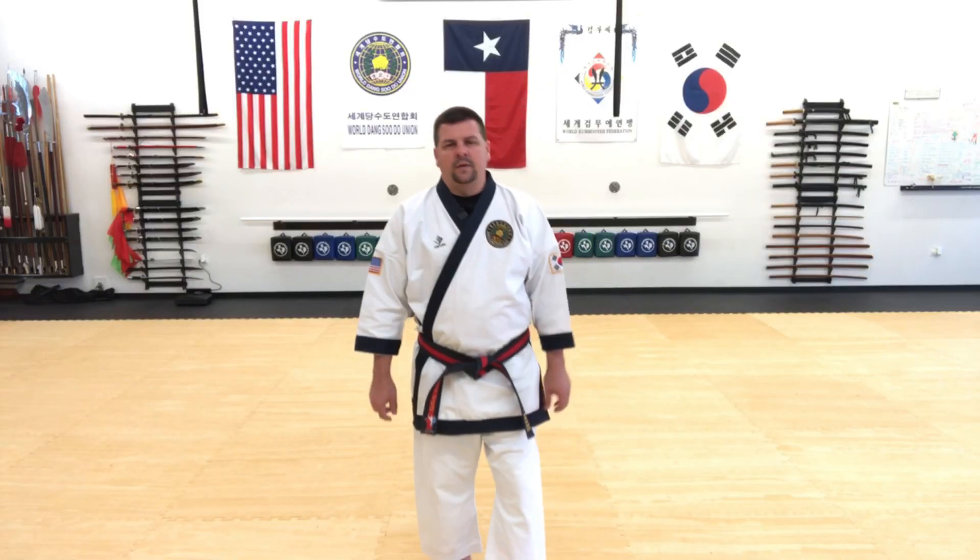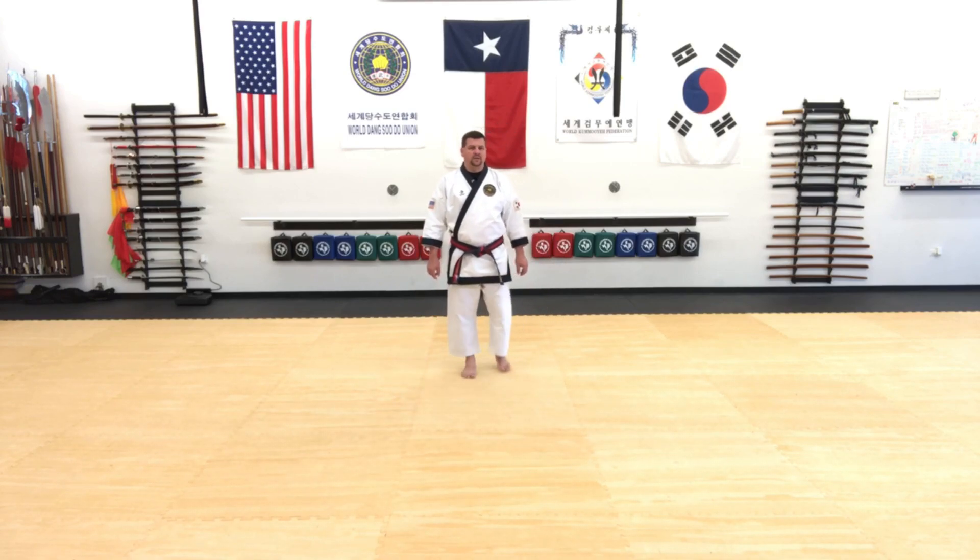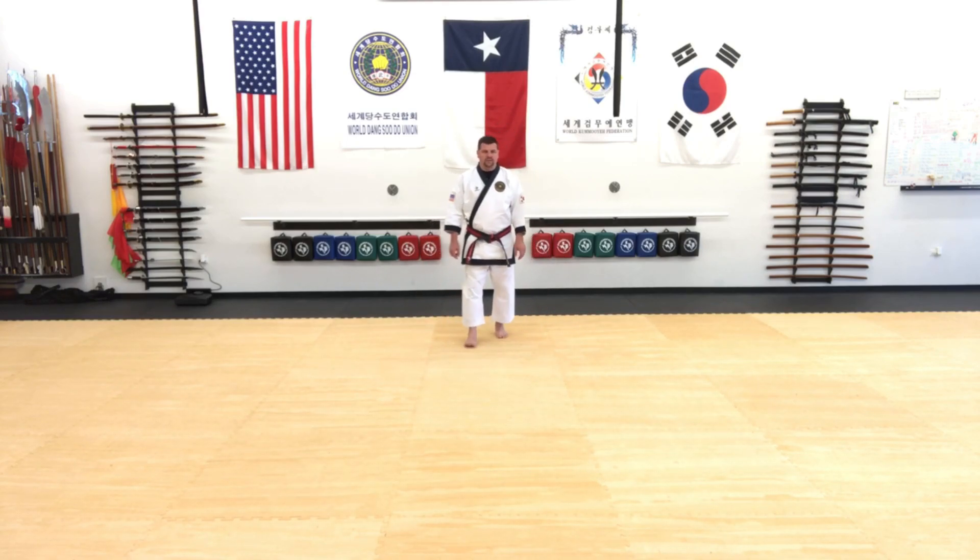Pyongyang Chodon has 22 movements and follows a similar pattern to the Gichoyang series. It also has similar techniques to the Gichoyang series, along with a few signature moves of its own.